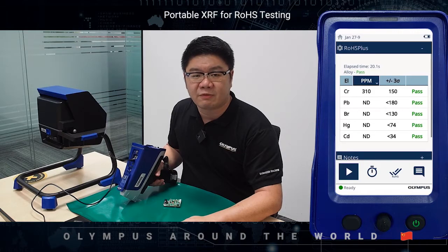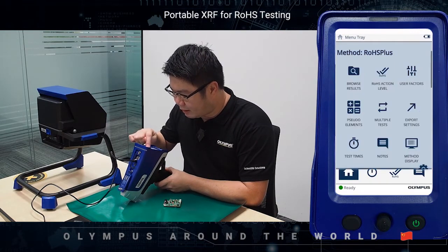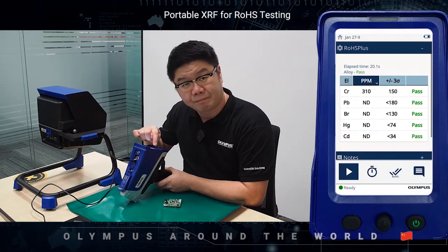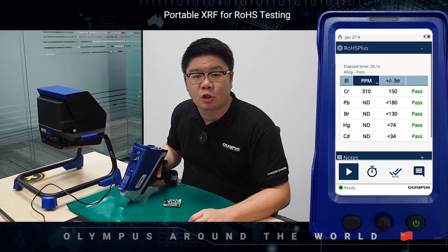Let me now show you how to operate the Vanta. The user interface of the Vanta is simple like a smartphone. All you need to do is swipe, flick and tap, and anyone will be able to master the operation in a short time.